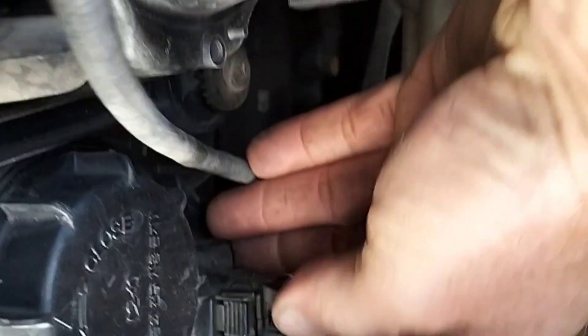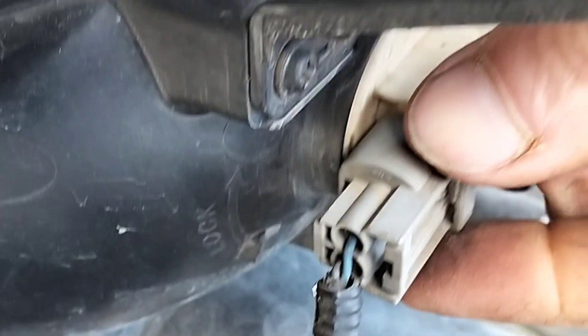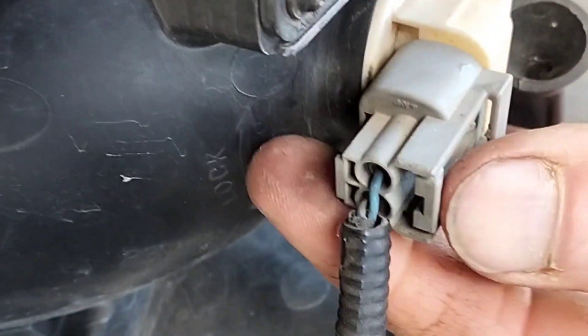There's a couple of connectors to unplug — one down here for your high beam, low beam, and parkers. That little tab there, you've just got to push down and slide it out. And one for the blinker — push down on that tab there and slide that out.